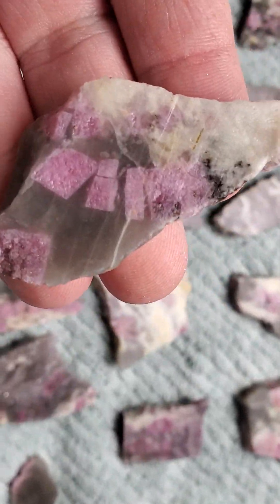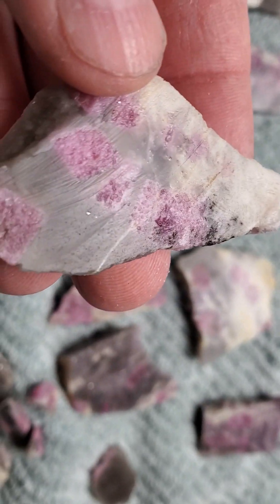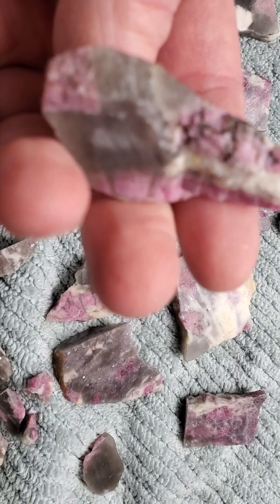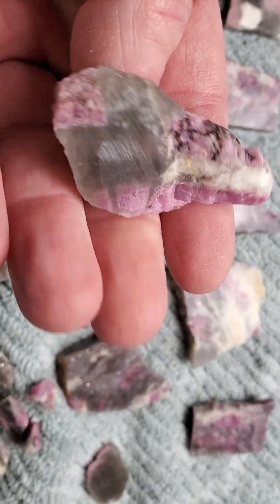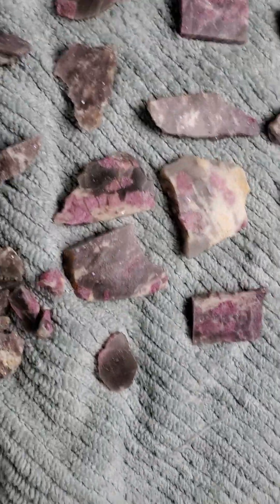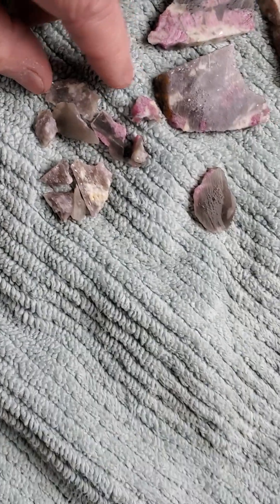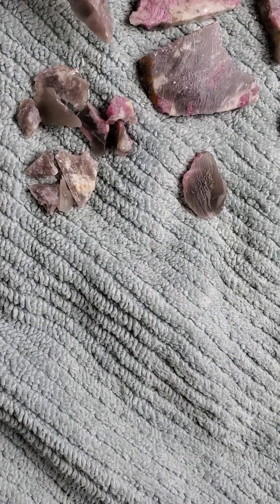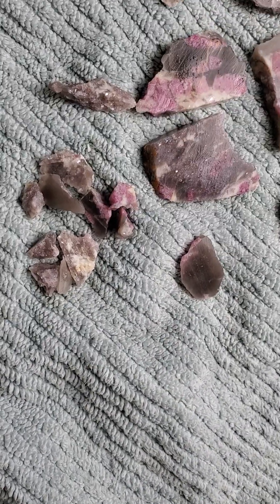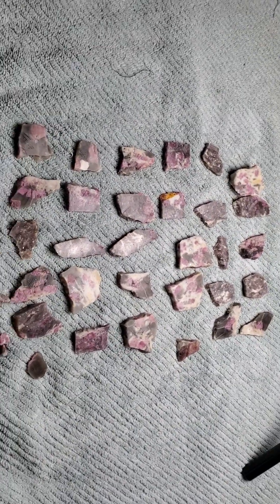There's a little square pink tourmaline built right into that agate — that is just cool, that's gonna polish up fantastic. The little pieces from yesterday I'm going to make some earrings out of those, and figure out what to do with the rest. That was the pink tourmaline I cut yesterday.